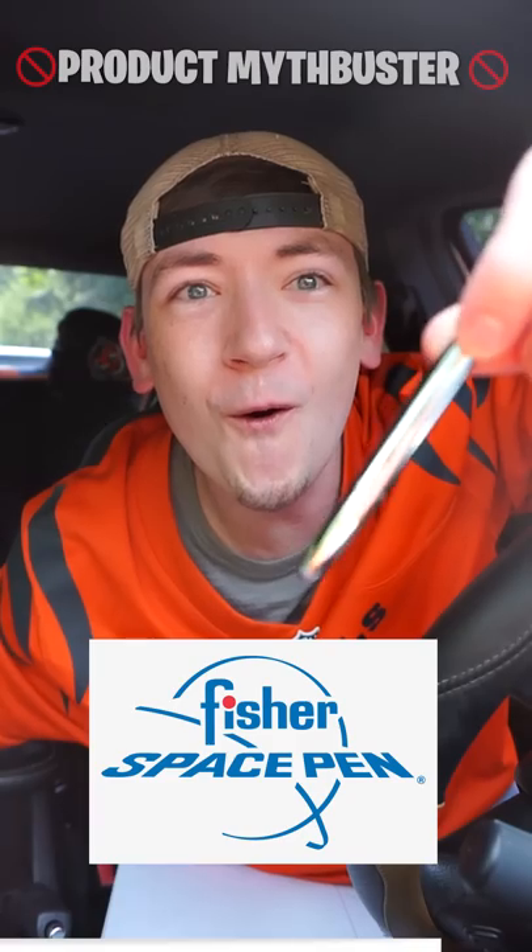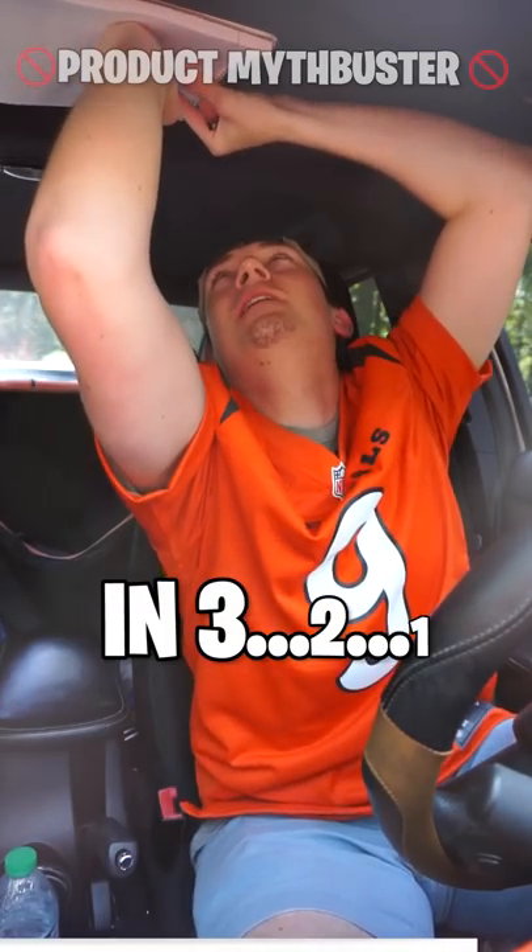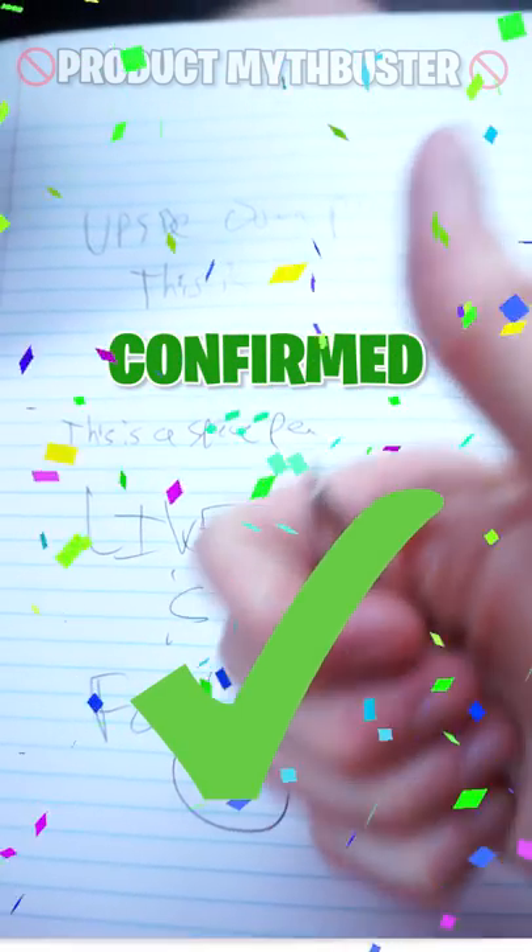Time for the space pen. So small. Three, two, one. It worked. Confirmed.